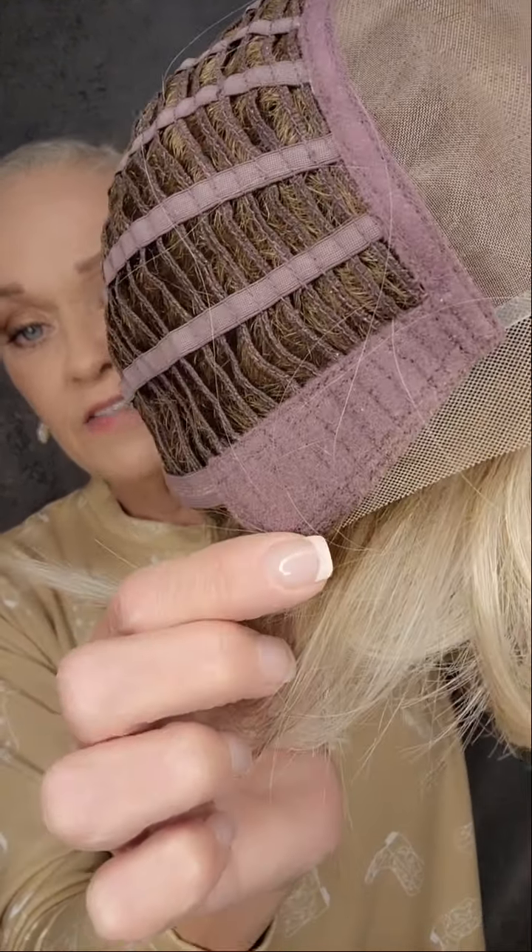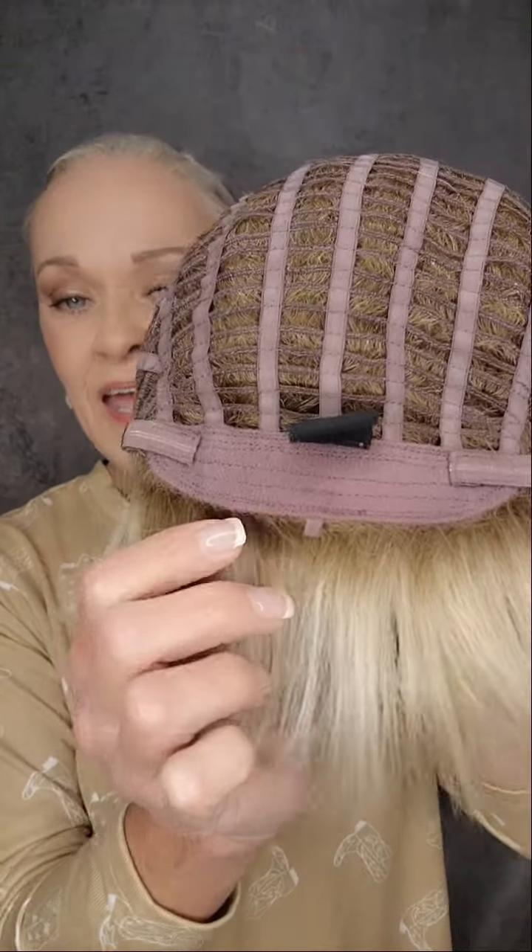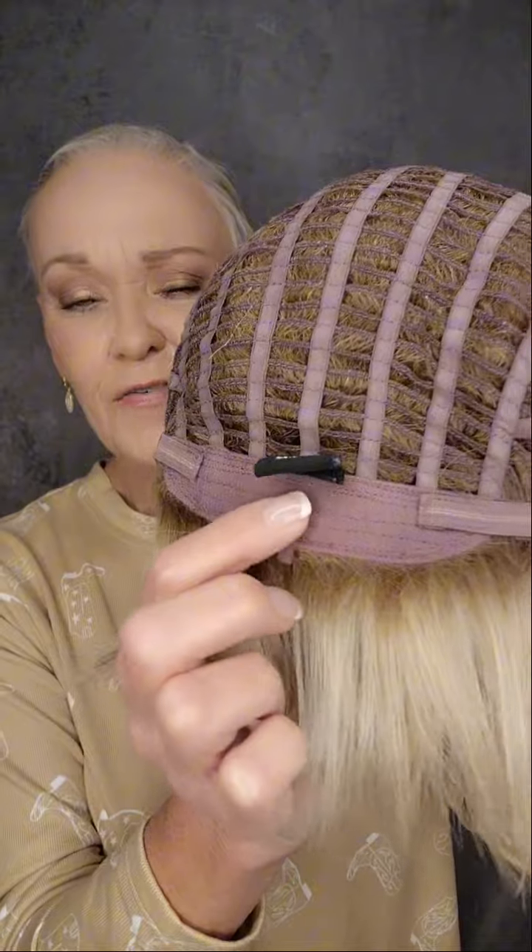It comes in 19 colors. Let me take the cap off and show you the inside. This has a single monofilament top — here's your entire parting space. You can part this hair anywhere you want within that space for the look of realism on your scalp. Beautiful lace front that goes down into the ear tab. Soft ear tab with a good metal stay. Extended soft nape. Velcro adjusters. And it's open-wefted. What a beautiful cap.